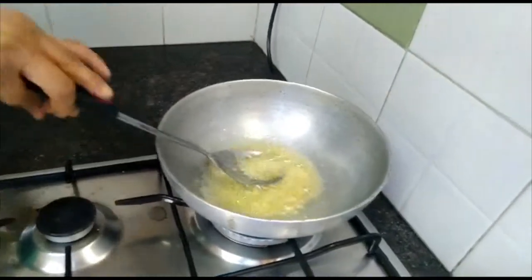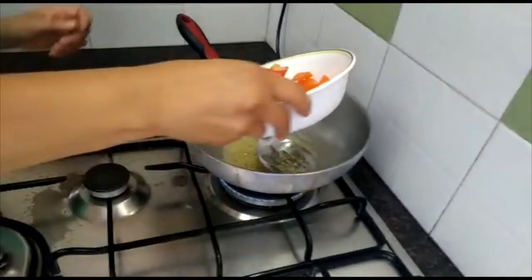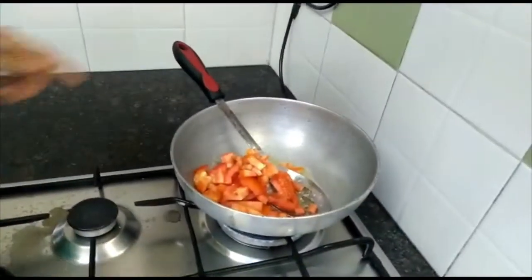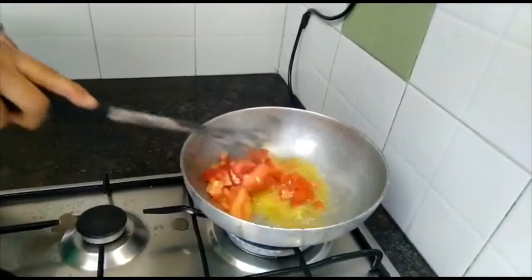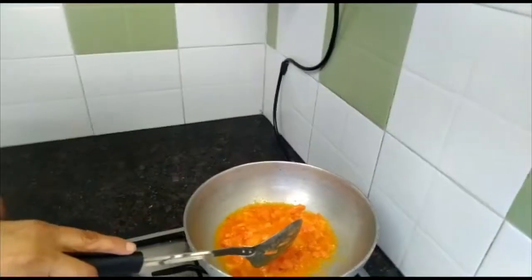I am just going to add the tomatoes to this. The tomatoes will take about 2-3 minutes to cook. Now the tomatoes have been cooked — you can see they are done.